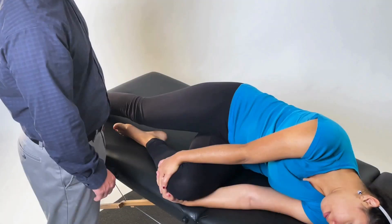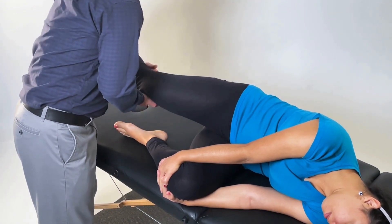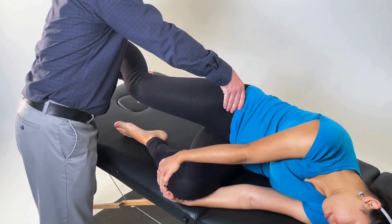Have the patient side lying with the testing leg up and have the patient hold their non-testing leg in full hip flexion. Begin by lifting the patient's leg and palpating the hip flexors as they go through hip flexion.